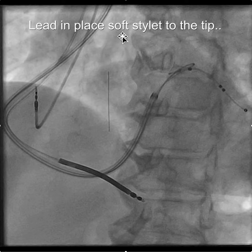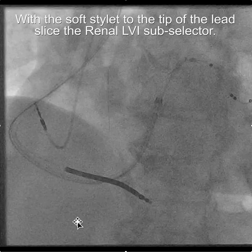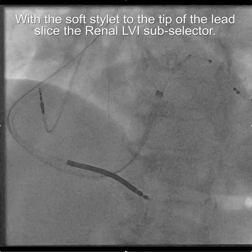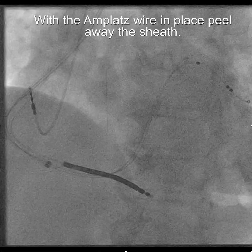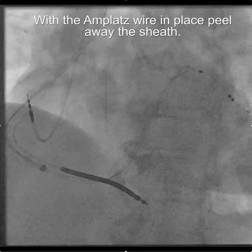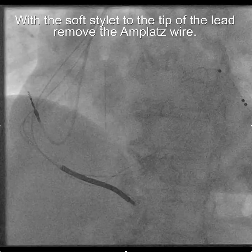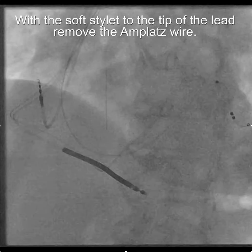Once the lead is in place, put a soft stylet all the way to the tip, which can be done as long as the subselector is in place. You can see the subselector here is in place, the amplatz wire is still in place, and the stylet is to the tip. The first step then is to cut away the subselector. Then, with the amplatz wire still in place, withdraw and peel away the sheath. Then, with the soft stylet still to the tip of the pacing lead, remove the amplatz wire.